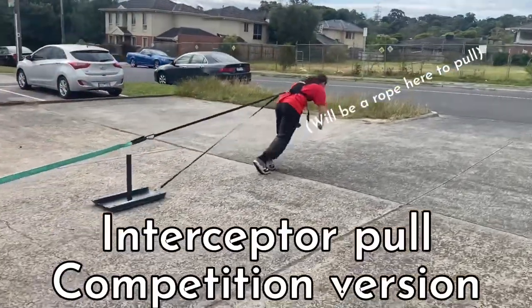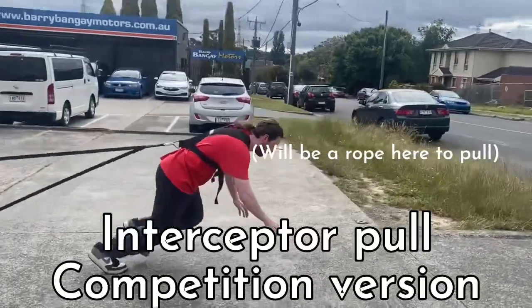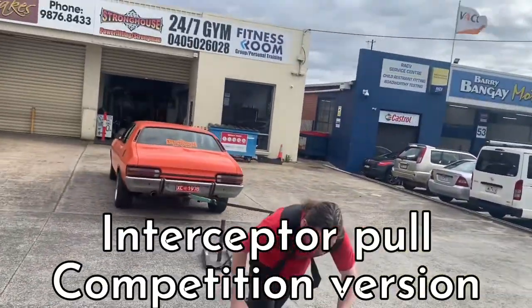First up you have the car pull. So there'll be a car behind you, you've got a harness for additional weight, and we're going to add a sled as well, so there'll be a rope in my hands also on the day.